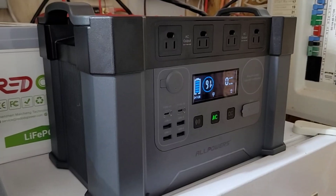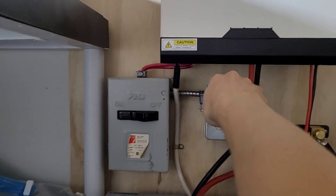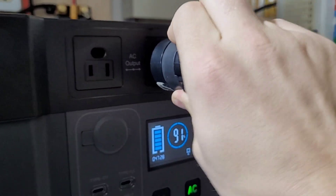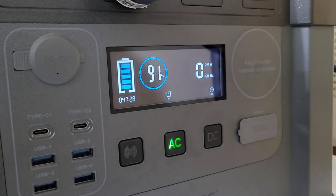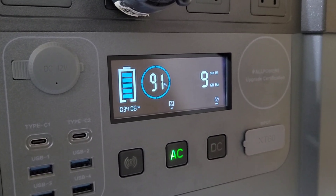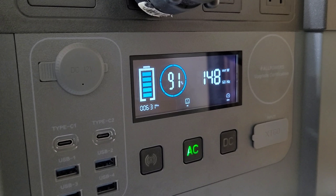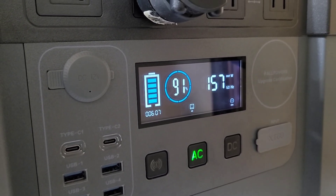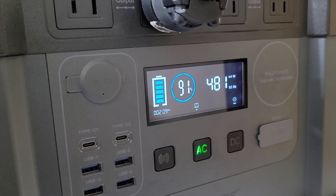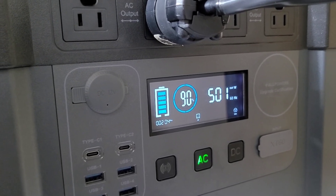If I have a full charge on the S2000 and I'm trying to save power for overnight runtime on my main system, I plug the S2000 into the mini split — it has no trouble running the EG4 solar heat pump. This is a pure sine wave inverter with lots of power, so it's a much better bang for your buck as far as heat to energy. This usually gives me about two hours of heat before bed, then I switch it back to the main battery overnight. I have a discount code for the S2000 in the description below. As always, thanks for watching and I'll see you in the next one.